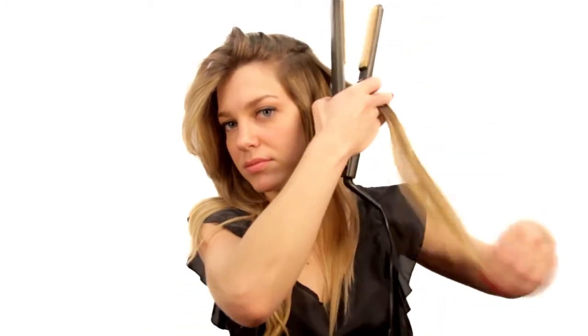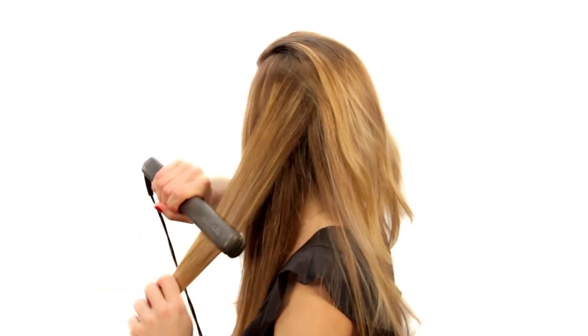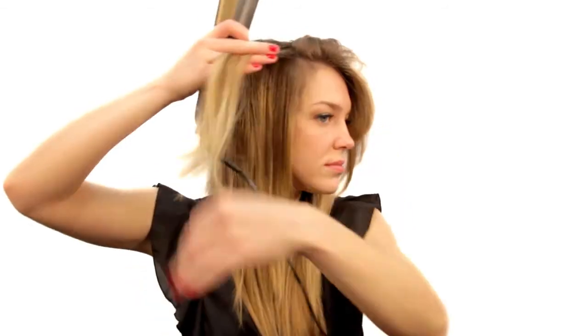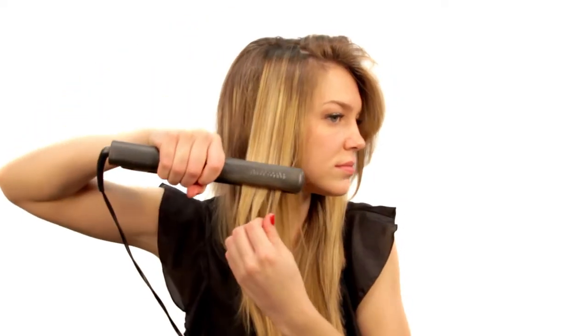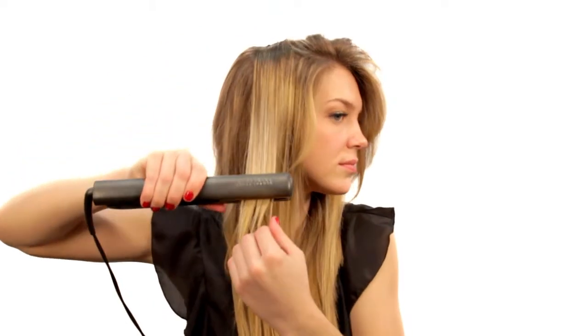Now we're going to start from the bottom section of your hair and smooth with the straightener. The smaller the sections, the smoother your look will be. You should be able to achieve this with one stroke down the strand of hair. Continue in the same motion on the other side, taking one-inch sections and gliding down slowly once. The temperature on your straightener shouldn't be above 350 degrees.